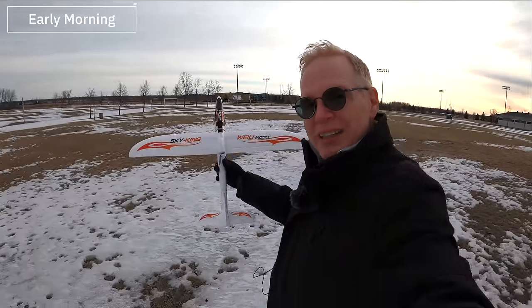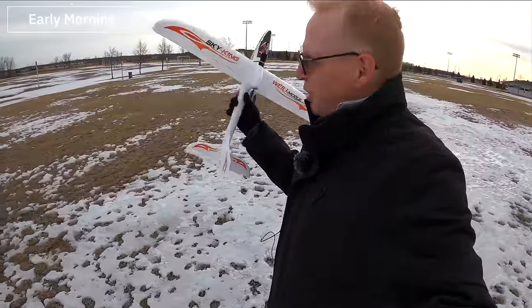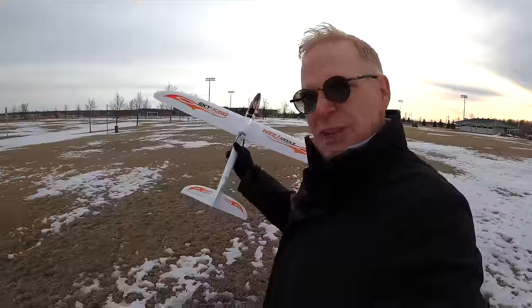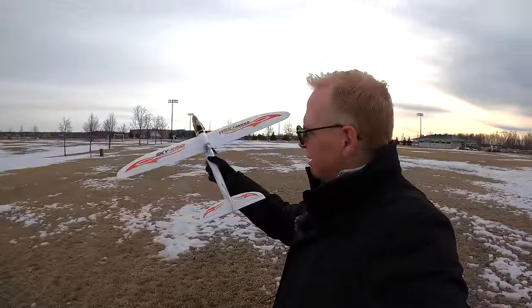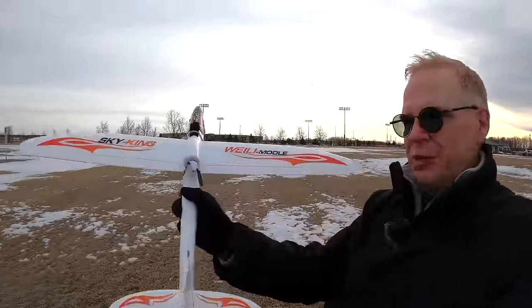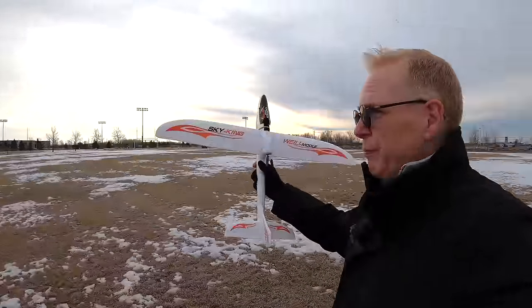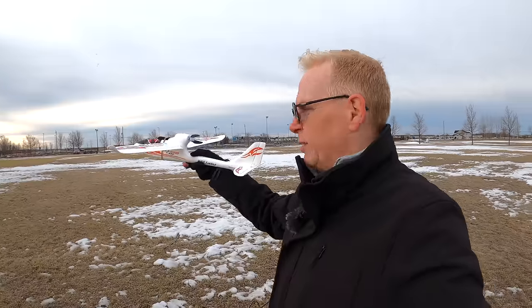Hey, welcome to my channel. I'm walking out here on snow and ice — we still have lots of snow. Today I'm holding this glider in my hand and that's what we're going to fly today. I fly drones, but Cafago, this company online, sent me this glider. It's powered — there's a motor in the back — and it comes with a three-channel remote control.